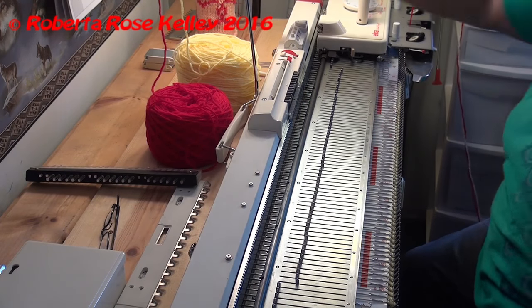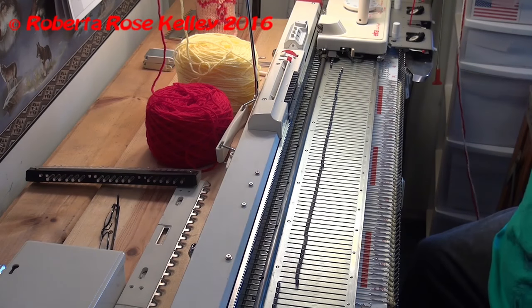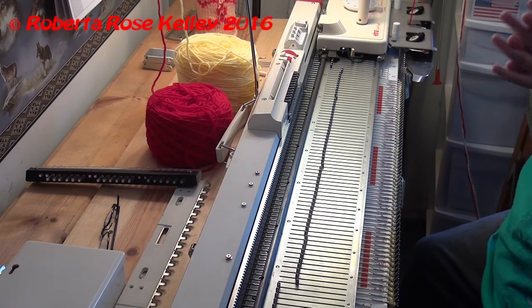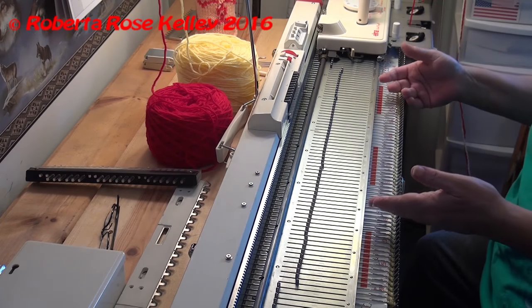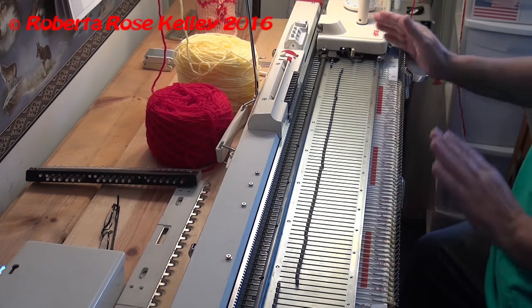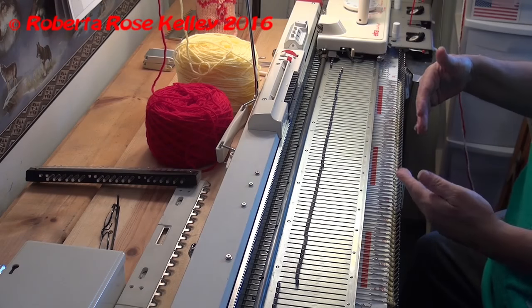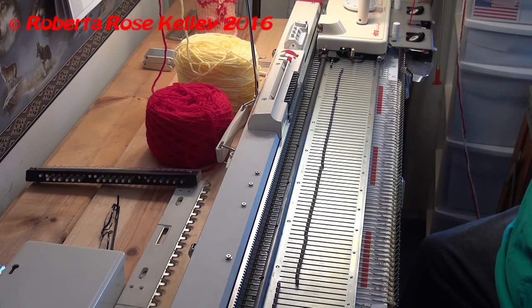To work this up on a machine — if you want garter stitch — you would have to knit one row, take your garter bar, take the stitches off, turn it around, move the carriage over, knit another row, take the stitches off, turn it around, move the carriage over. To me, that's going to be a lot of work.